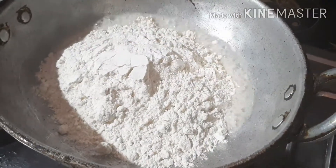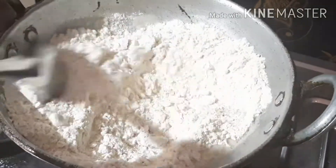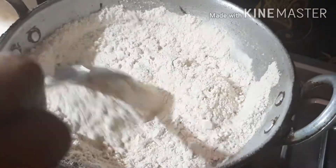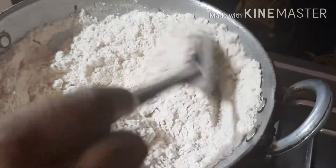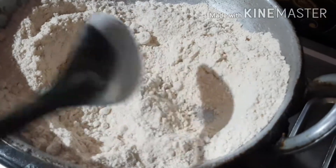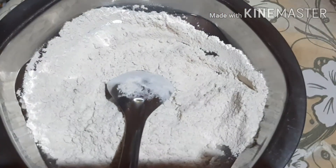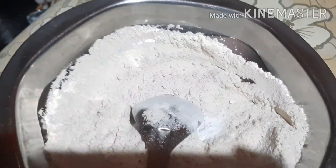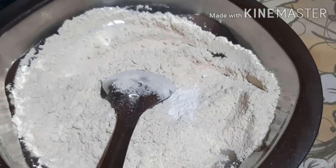I am going to fry it for 10 minutes. I am going to fry it as a baking powder.